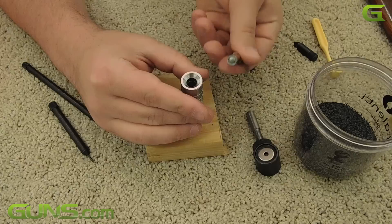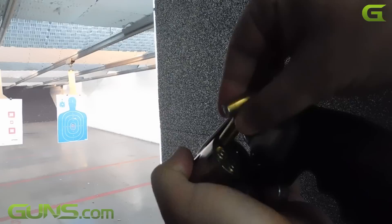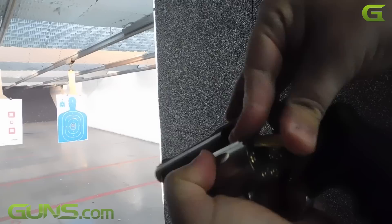Some of you may want to do things slightly differently than me and that's fine. Over time, you can even add a few items to make things easier. The Lee Loader is not without its quirks — it's very basic, but it does work and I love using it to load a few rounds to go shoot at the range. For $30, it's hard to go wrong with this reloader.